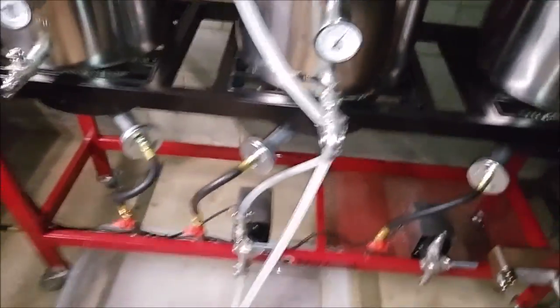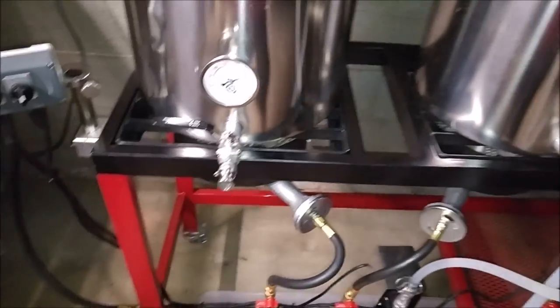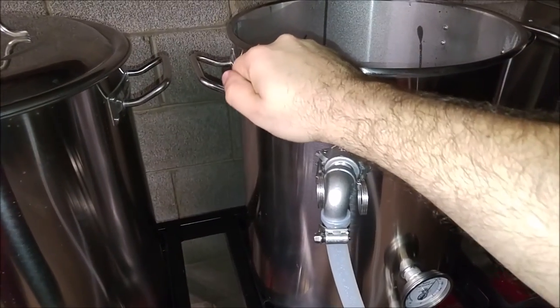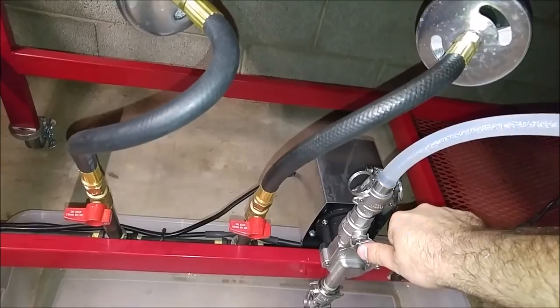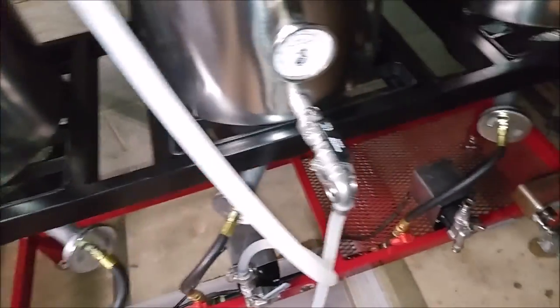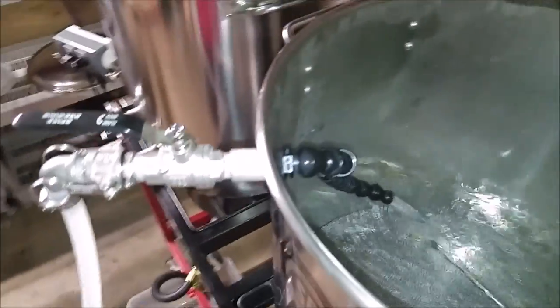Alright, we'll go ahead and open up our valves. I'm going halfway with that for now, we'll see how we do. We've got the pump valve. We'll let those air bubbles go through there. Alright, so we've got the pump on, and there we go — we've got our recirculating mash going. Of course we can adjust this flow here. It'll probably be a little higher than that, but I know this is measured for both five and ten gallon batches.